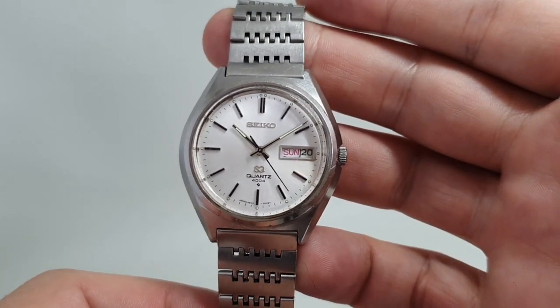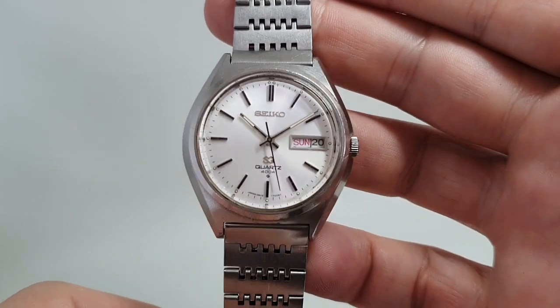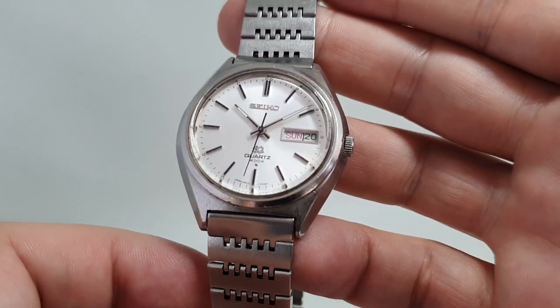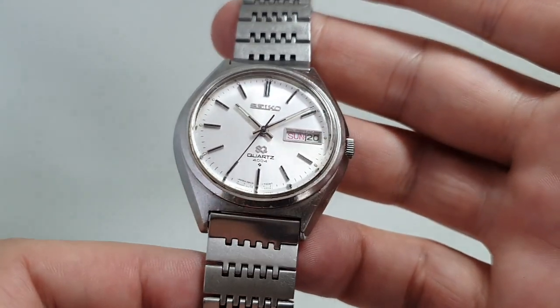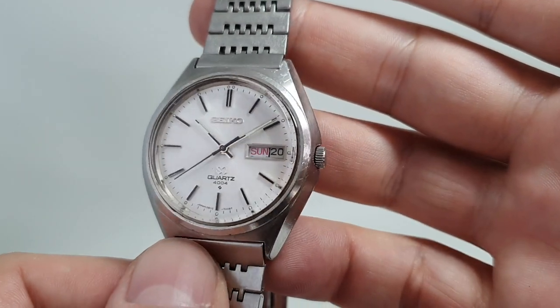Hello watch fans! Berthier Watch is here and this time for you we have a 1975 Seiko SQ Quartz 4004 — not sure the best way of saying it, doesn't really matter. You'll know if you know, and if you don't, then I got it right.